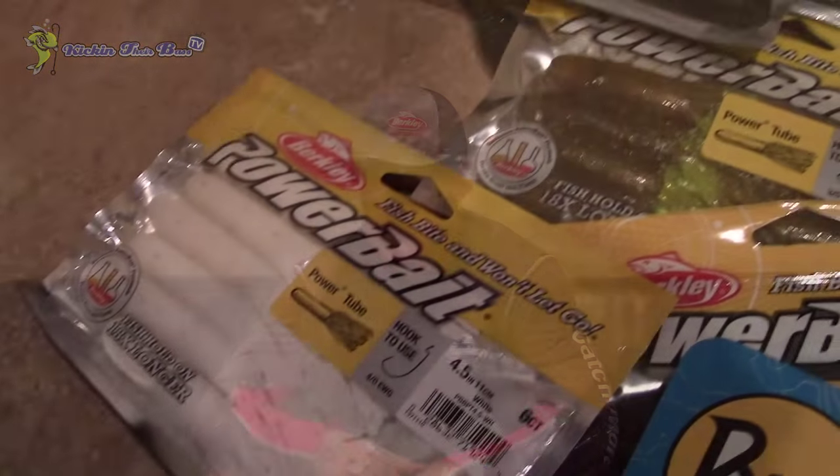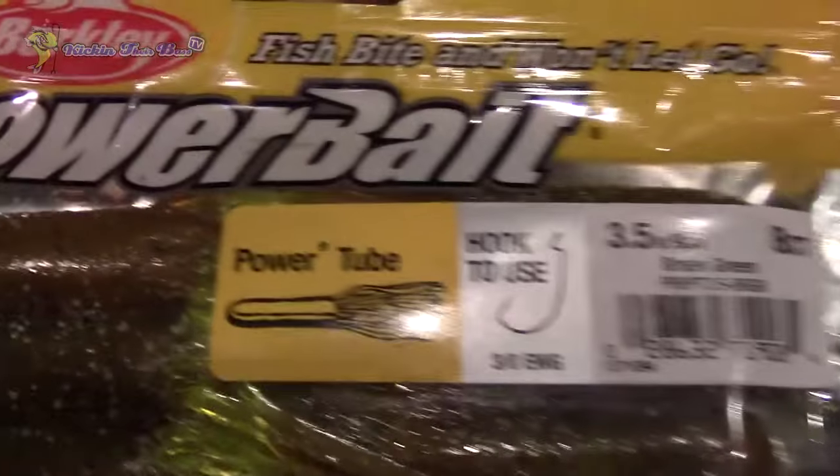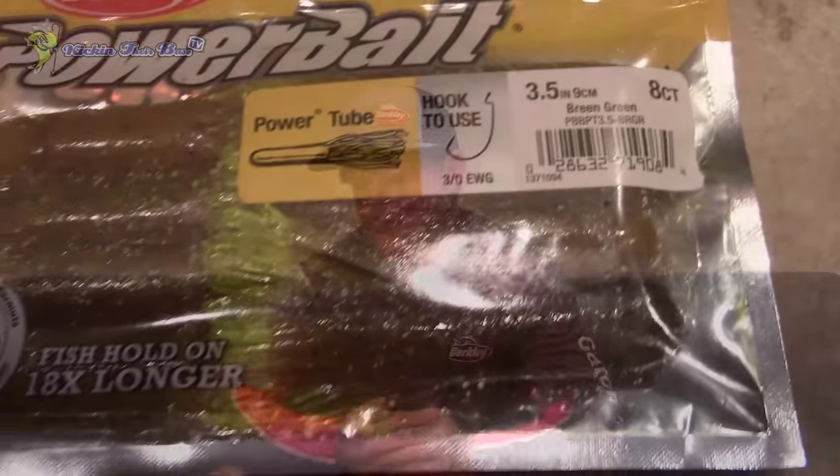Moving on to something I've never used, and I know you guys are probably going to think I'm crazy — tubes. Never really fished tubes. They sent me a few packs: some in white and some green with chartreuse on the tail. One is four and a half inches and one is three and a half inches. I'm sure I'll get to use these once I start traveling more — you guys know I'm mostly fishing for spotted bass on lake linear.